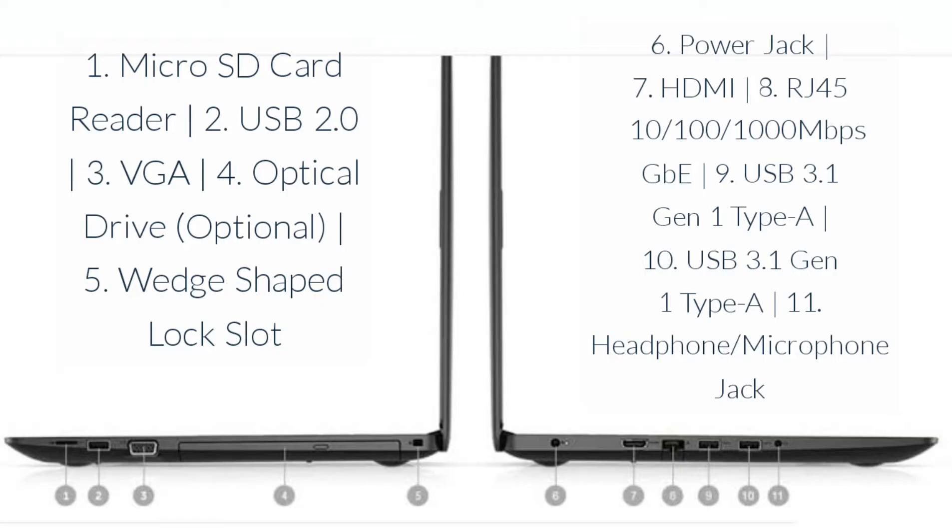Ports and slots: 1) Micro SD card reader, 2) USB 2.0, 3) VGA, 4) Optical drive (optional), 5) Wedge-shaped lock slot, 6) Power jack, 7) HDMI, 8) RJ-45 10/100/1000 Mbps Gigabit Ethernet, 9) USB 3.1 Gen 1 Type-A, 10) USB 3.1 Gen 1 Type-A, 11) Headphone/Microphone jack.